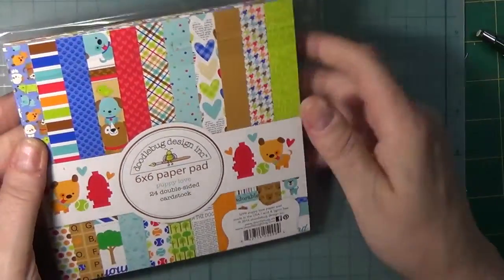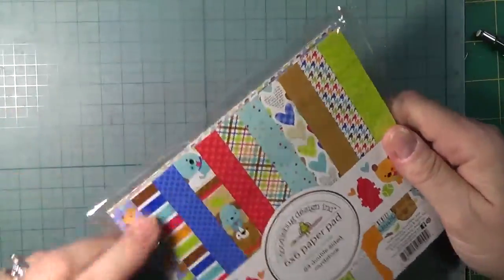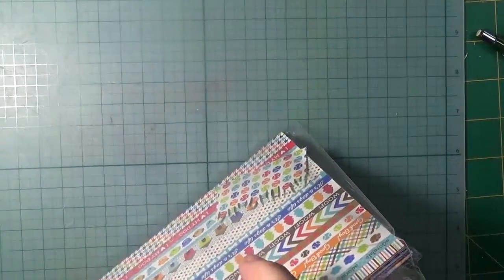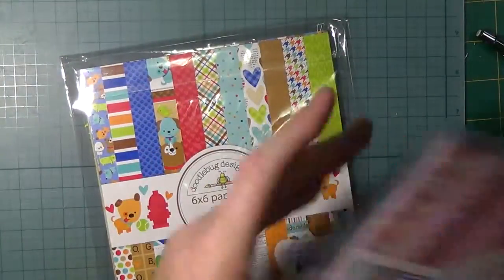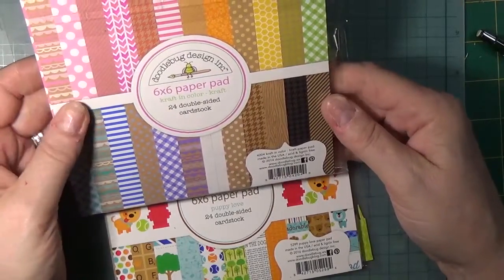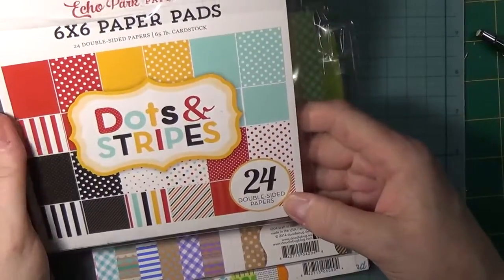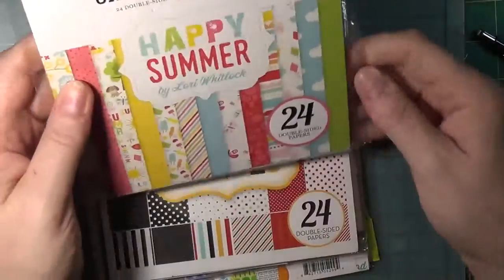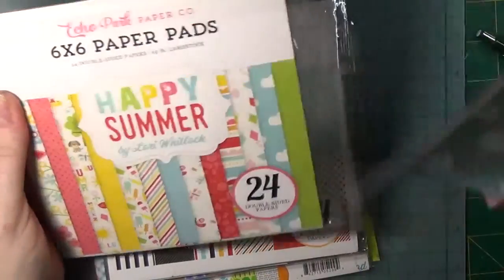The papers: the grass is Doodlebug Design 'Puppy Love' in chartreuse with a light green. I put my leftovers right inside the six-by-six pack — that's how I store them, so it's not a problem when I want to pull it out. The next one I used is Doodlebug 'Craft in Color,' beautiful paper, and I used this wood grain — I don't have any of that left. I also don't have any of this one left: the dots and stripes red-and-white stripe. Finally, 'Happy Summer' by Echo Park — the cloud paper — and I did have some of that left.